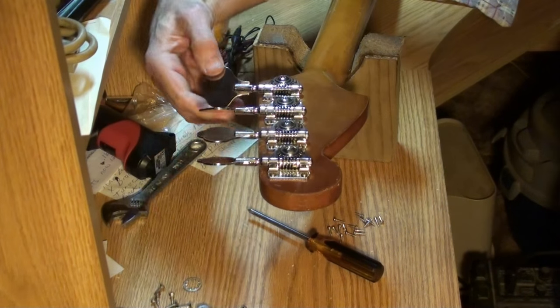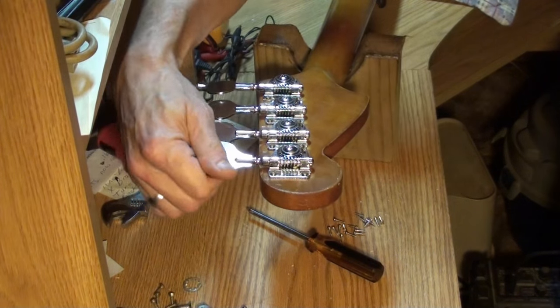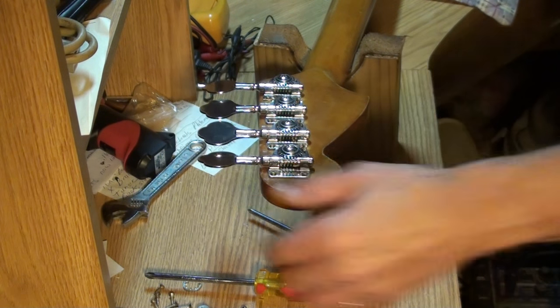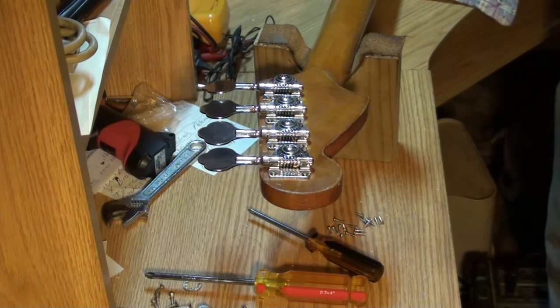Much better. More better. Let me pause the camera and we'll take a closer look.